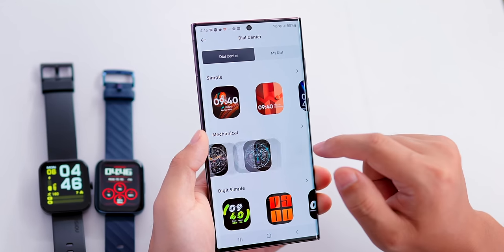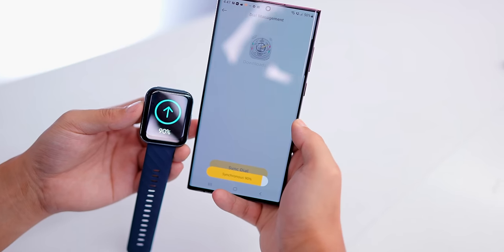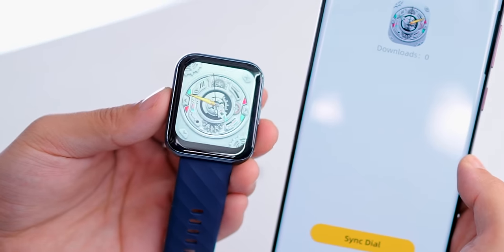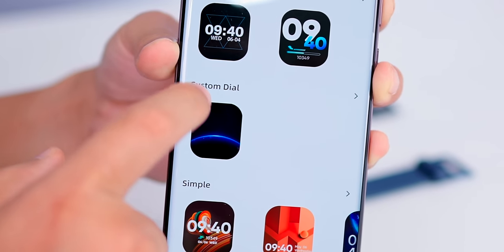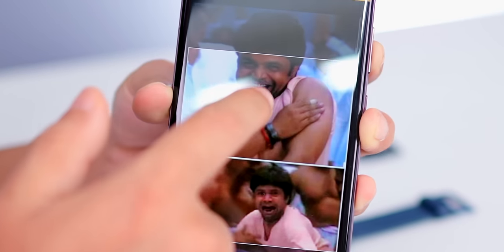The watch faces include mechanical styles and many more. You get a lot of watch face variety. If you want to set a customized wallpaper, click on the custom dial, then click on the background picture to set your own image.